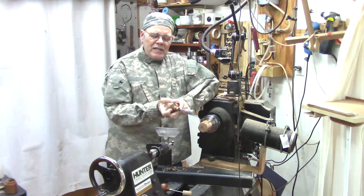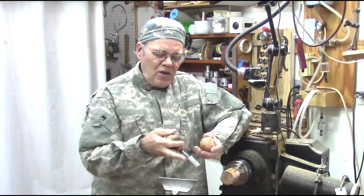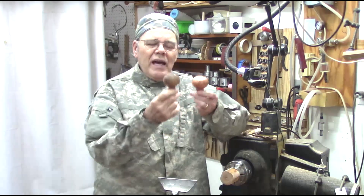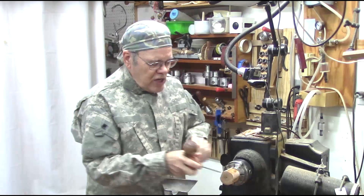I picked up another one — same size. I measured it and it was two and three sixteenths as well. So I wouldn't use these; I wouldn't want to put them in raffles. I'm going to fix it. So how do you re-chuck this to turn the handle down a little bit? That's what I want to show you today. You're going to use a jam chuck.